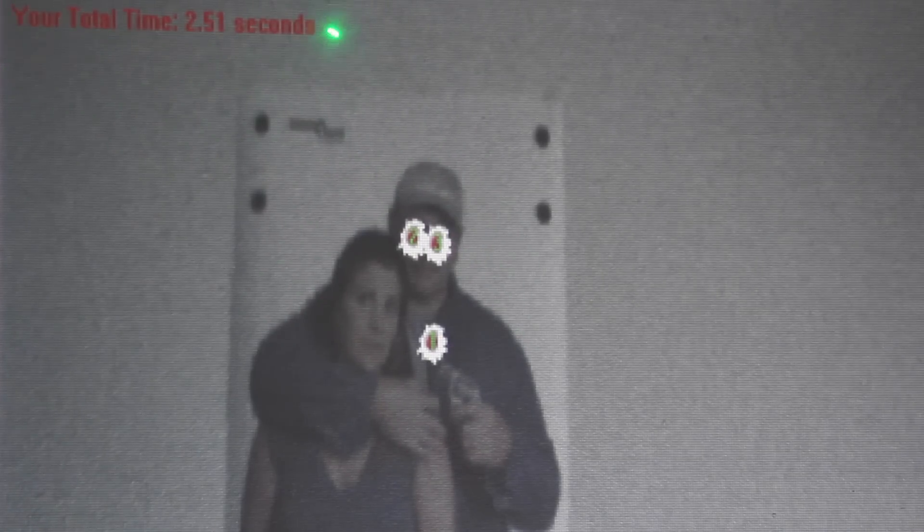Then up here in the very top corner, we have our time out of the holster and time on target. For more information, check out www.imarkspin.com.